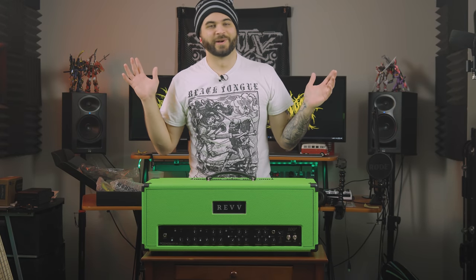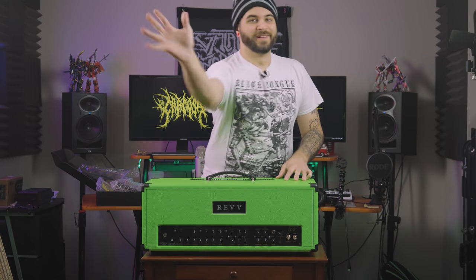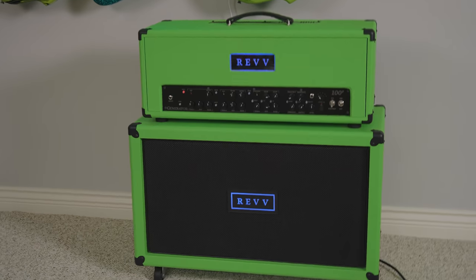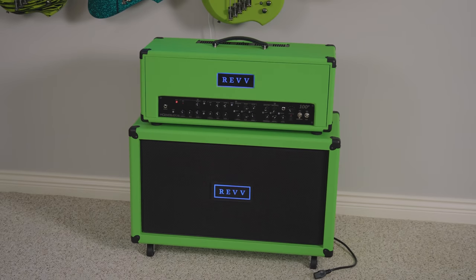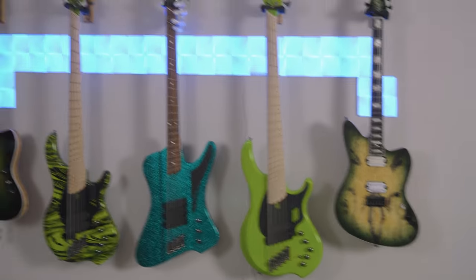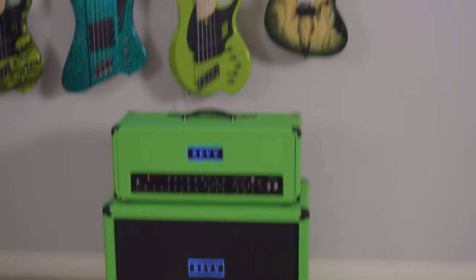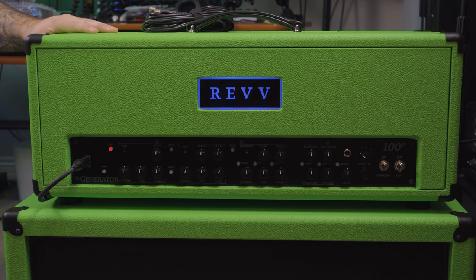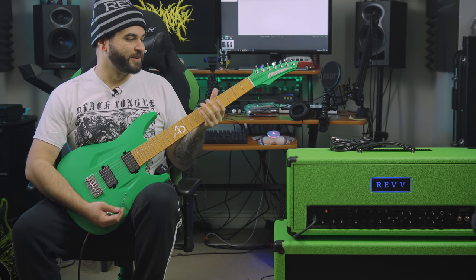But first, I've got to show you guys what the whole rig is going to look like, because this with the cab is going to look way too sick. We got it all plugged in over here so I can show you guys how awesome that looks when it's all plugged into that cab, especially with my green wall of guitars here. So cool. We finally have the Beast, the Rev 100P plugged in — it looks so sick on top of this cab.